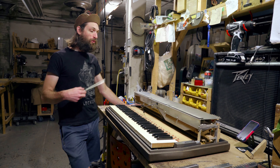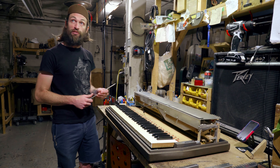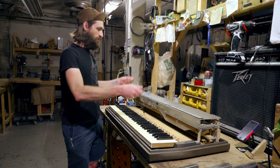We've already removed the lid and taken off the amp rail so it's easier to get to everything. The first thing we're going to do is remove the hump shield — just loosen these screws here and lift it up.